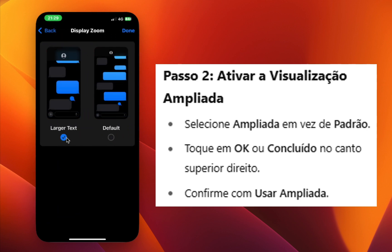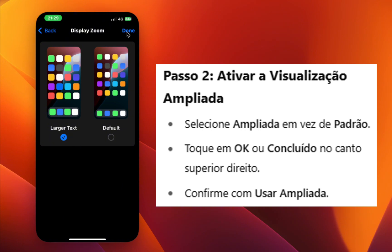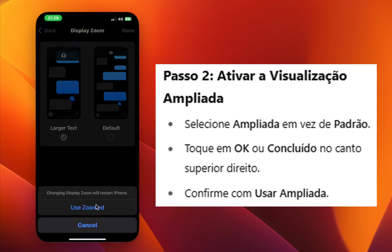Step 5: Tap Done at the top right corner. Step 6: Tap Use Zoomed to confirm.